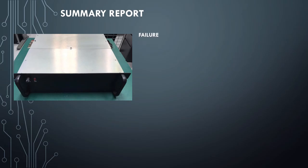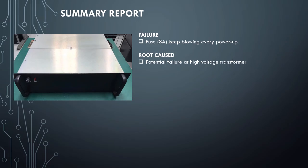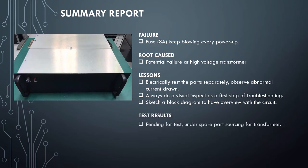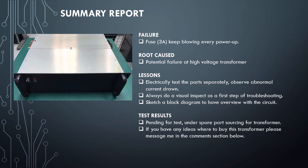Summary report. Failure: fuse keeps blowing every power up. Root cause: potential failure at high-voltage transformer. Lessons: electrically test the parts separately and observe abnormal current drawn; always do a visual inspection as the first step of troubleshooting; sketch a block diagram to have an overview of the circuit. Test results: pending — under spare parts sourcing. If you have any ideas where to buy this transformer, please message me in the comment section below.